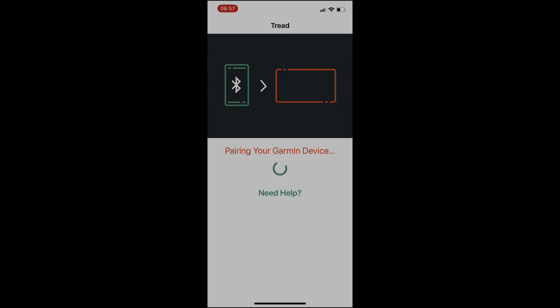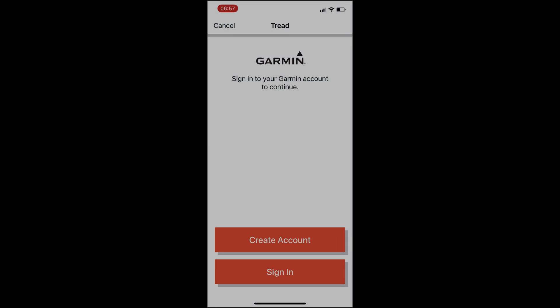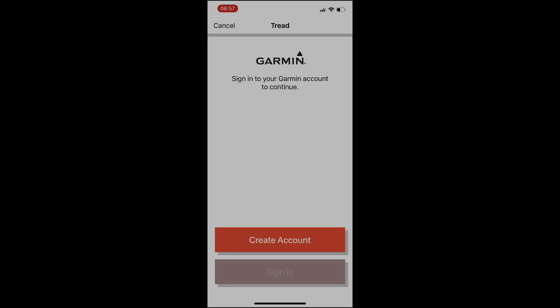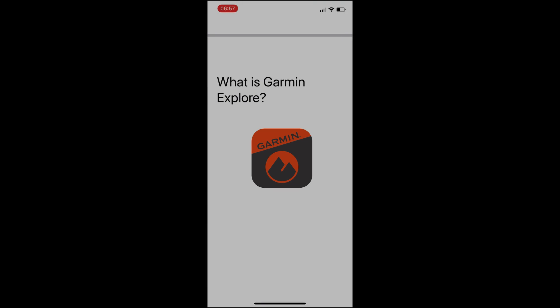Now we should pair normally and then start to see the other BLE device. I tapped yes on the Tread without having to punch it into the phone. We should now see iPhone notifications — tap 'yes, allow'. This is the screen you need to reach to know the sequence was done properly. Now we can sign in with our Garmin Connect or Garmin Explore login.